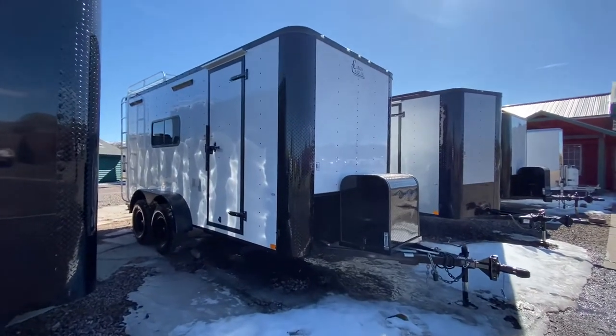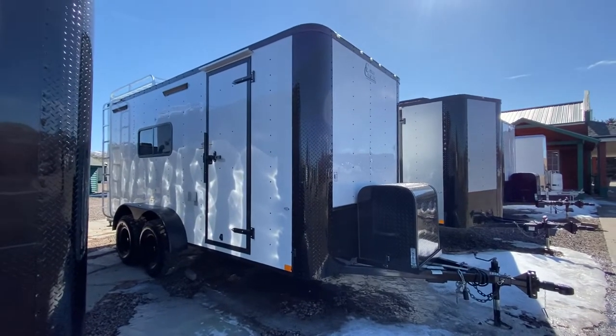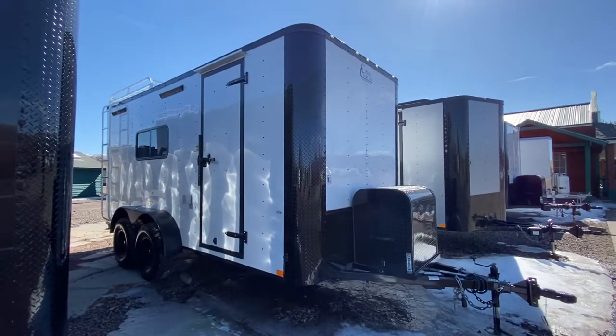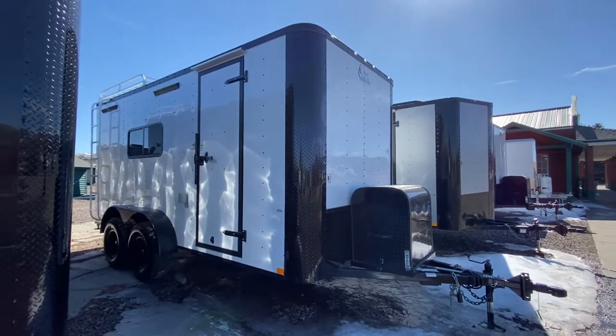Hey guys, it's Colorado Trailers, home to the Colorado off-road trailer. Wanted to show you guys one of our 7x16s that we have in stock. This one is in our white gloss color with a blackout package. Stock number 15552. This is a 7x16.